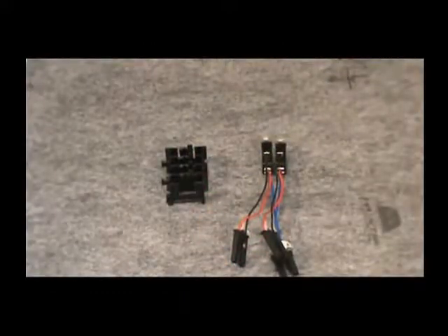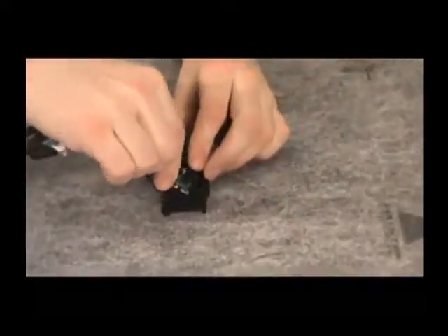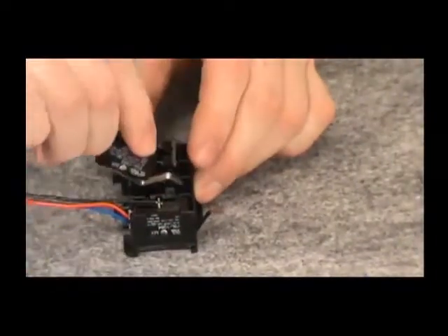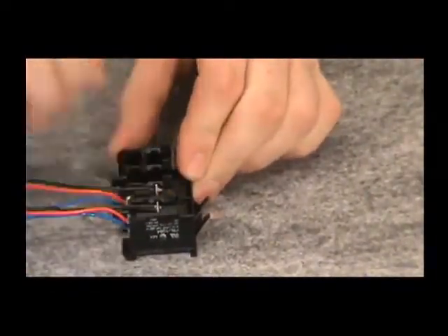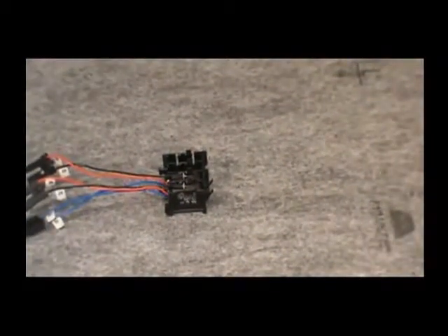Position the auxiliary switches for installation by tilting them backwards and sliding the metal prongs underneath the plastic tabs located on the closed side of the accessory tray. After you've positioned the switches correctly, push them downward until you hear a snapping sound. The sound indicates that the switches are secure.